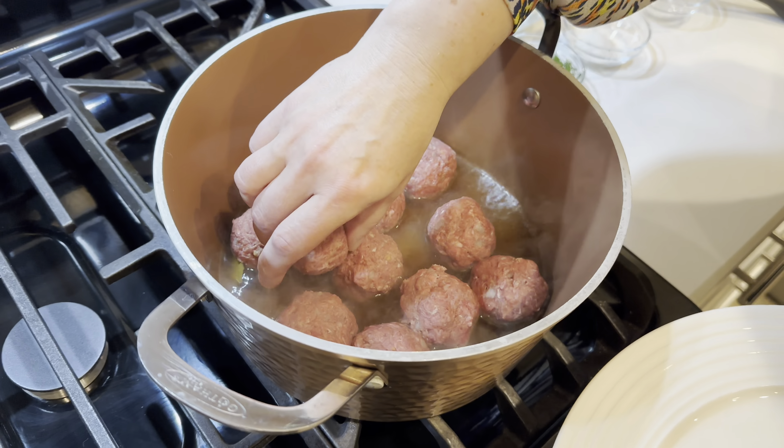Our sauce is nice and thick and ready. We'll add freshly chopped dill to it to flavor the sauce, and add more seasoning to taste. Our potato pancakes are finishing up, so we'll plate them and we'll be right back.